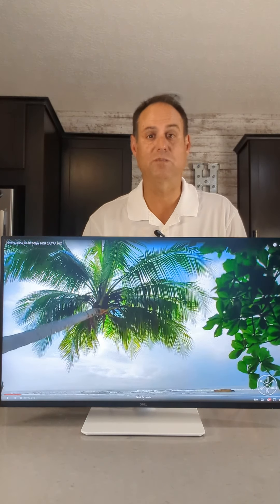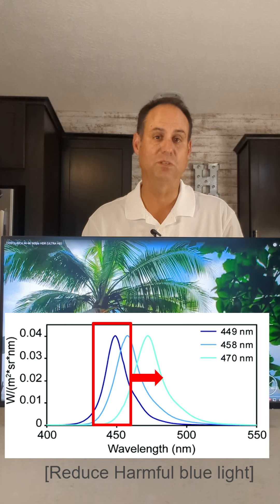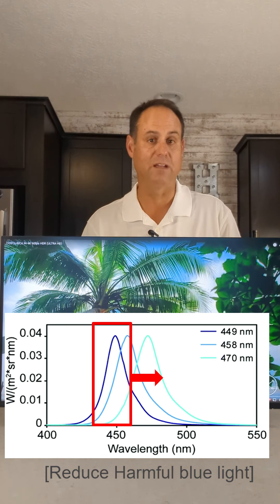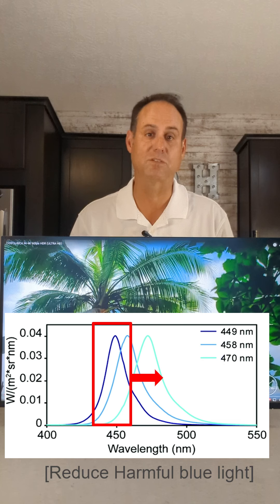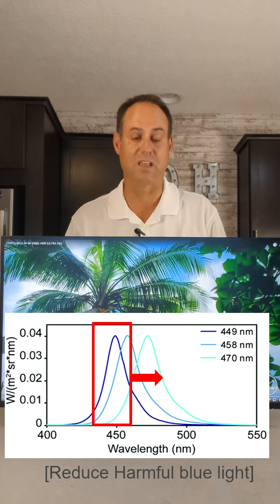Then the technology started to change — we're able to do hardware-based low blue light. Instead of eliminating all the colors of blue, we take out those sections of the frequency that are damaging to our eye but not visible to the naked human eye. So we're getting rid of the bad part but keeping the color blue. From a hardware-based low blue light, the display looks exactly the same as a non-blue-light display, which is great — the user would never recognize the difference.